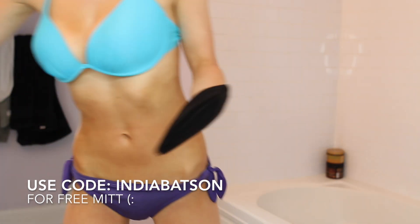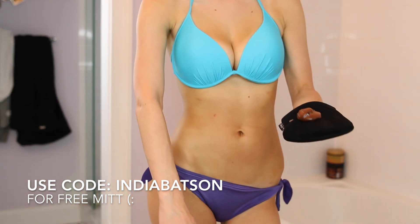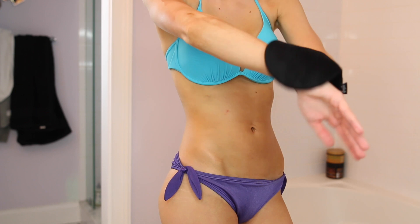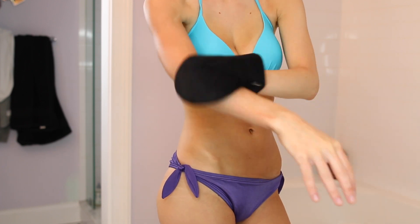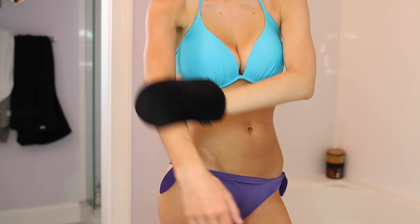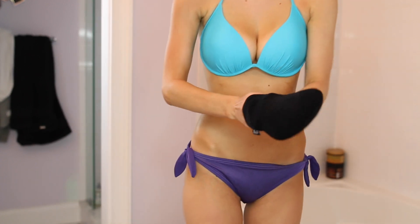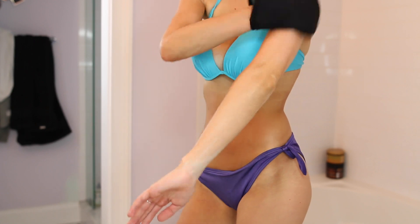Loving Tan sent me their two-hour express mousse in the color dark, and I would definitely say just go for the dark — it ended up so beautiful, I was pleasantly surprised. I found that the mousse applied much easier to my legs and arms because those were the areas I exfoliated. I didn't even think to exfoliate my stomach or chest, and those areas were the most splotchy. I definitely think the absolute key to a seamless and beautiful tan is exfoliating every square inch of your body.